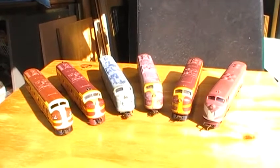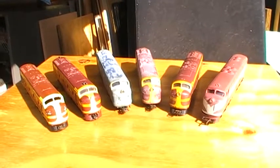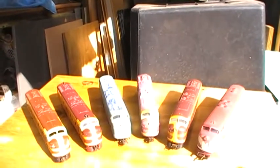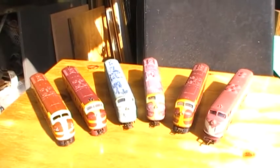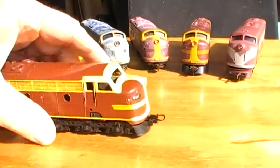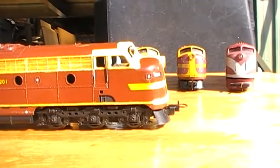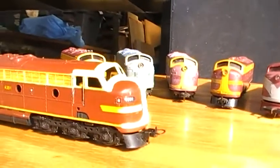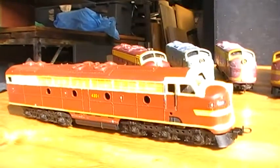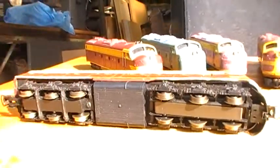Pretty soon I shall be doing the video of the rebuild of the Bulldogs. The Bulldogs is the nickname given to these locos, also nicknamed Streamliners. This is one of the reasons why they were called Streamliners — that rounded front. How they got the nickname Bulldog I don't know, but somebody's bound to tell me. This is one that I'd rebuilt many years ago, before I actually got hold of the actual plans.